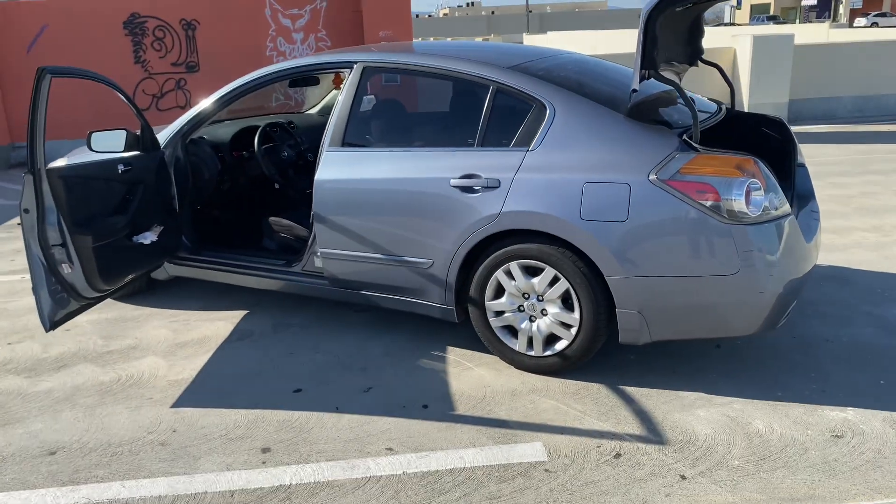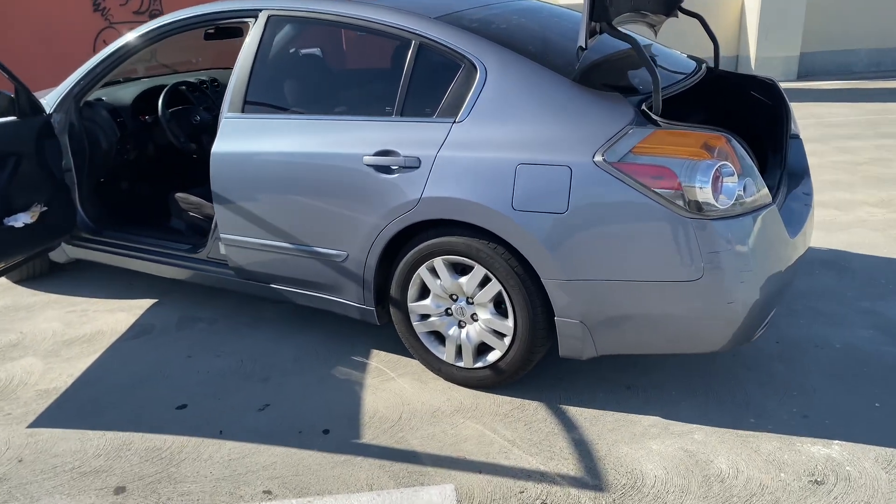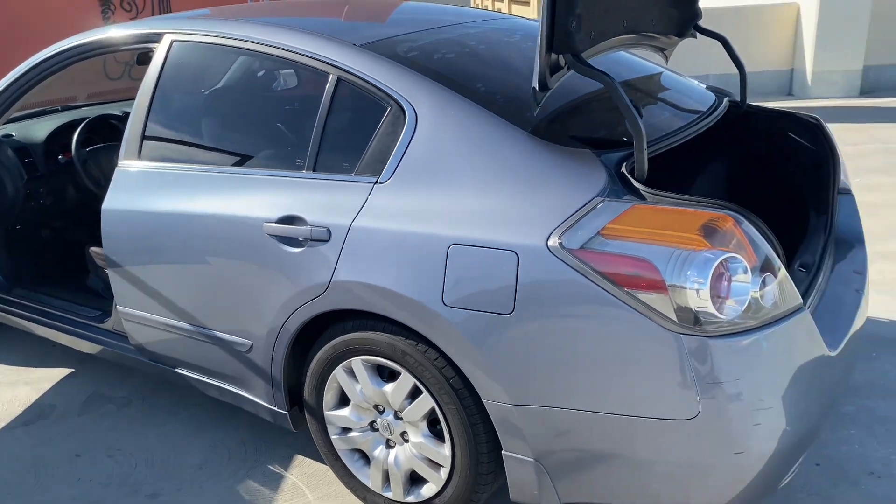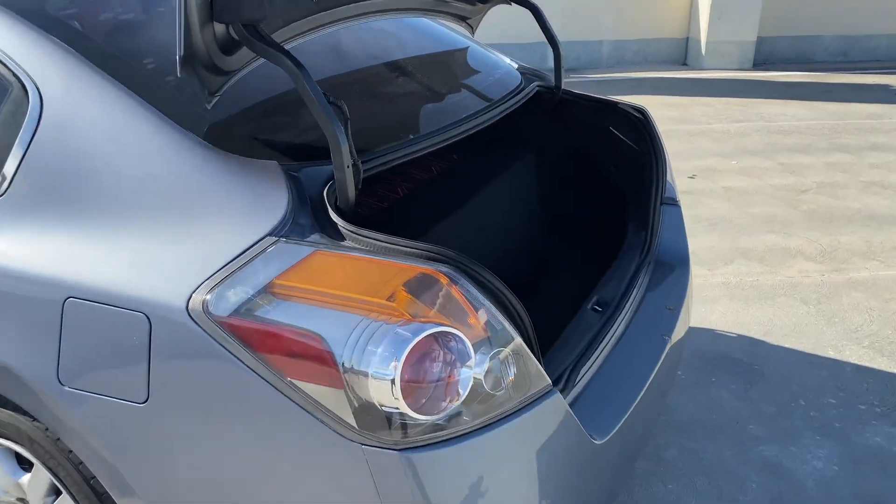So this is how it sounds a little bit from the outside — you can't really tell that much. I got it facing inside.